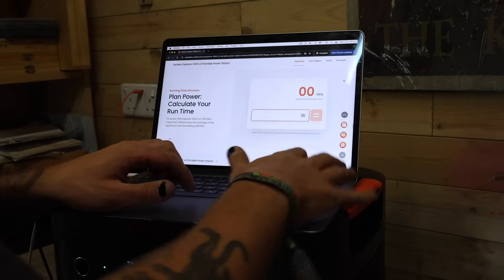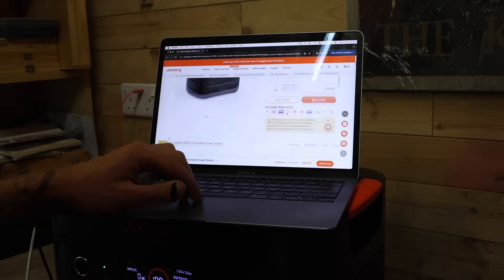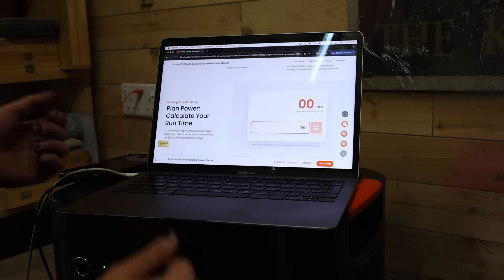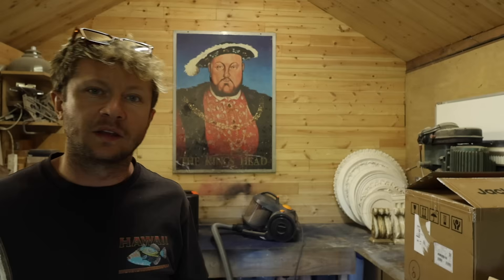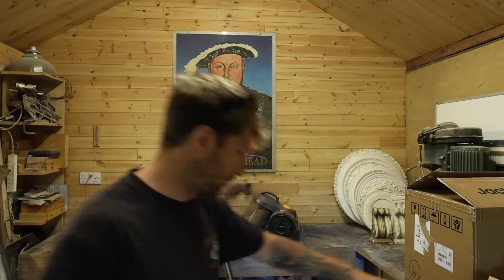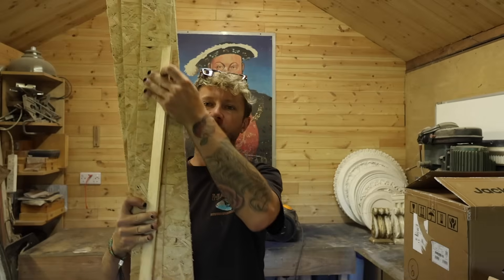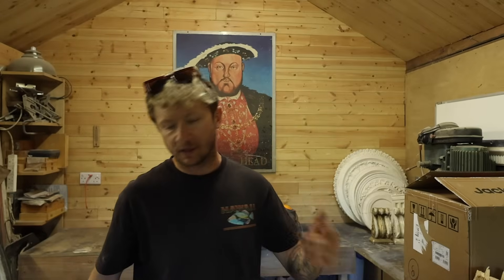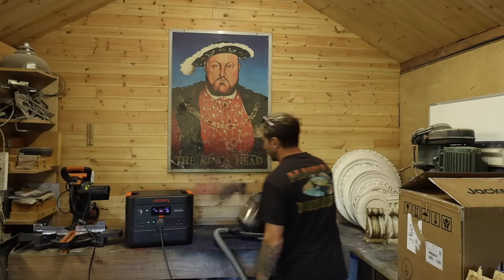On Jackery's website it's actually quite handy — if you go on to whichever model, in this case the 3000 V2, and type in the wattage of the appliance you're assuming to run, so something like a kettle at 2000 watts, it will tell you it can run a kettle for 1.3 hours. After a bit of hoovering, we're not even down by a percent — clearly light work for it. I've actually got some scraps, as some of you will know I'm building a camper van slash works van at the minute, and I could chop them up into firewood-sized pieces, so might as well do that.